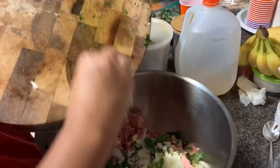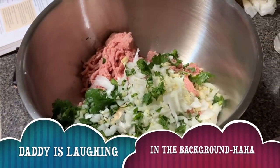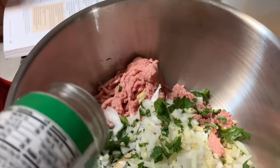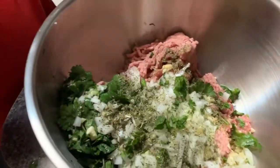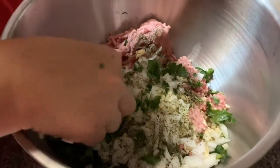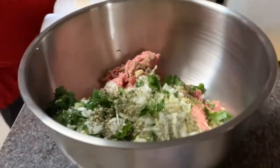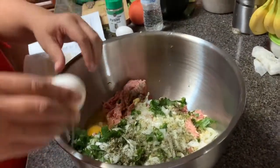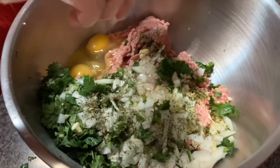You can also substitute the cilantro for parsley, but we're still going to add some dry parsley — about one tablespoon. After that, since it's three pounds, we're going to add six eggs. Wow, that already smells very, very good.